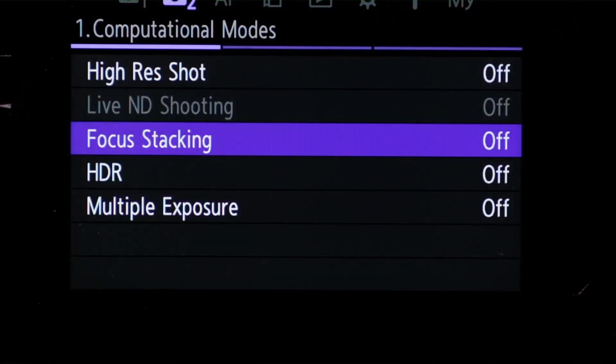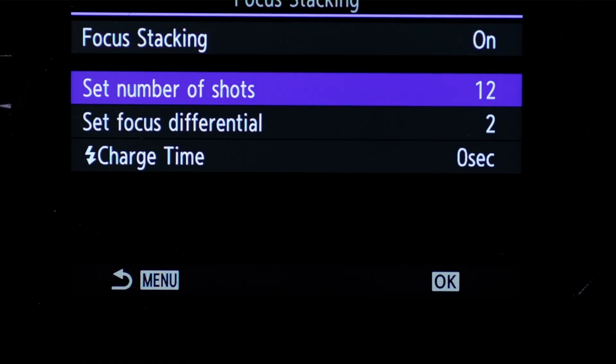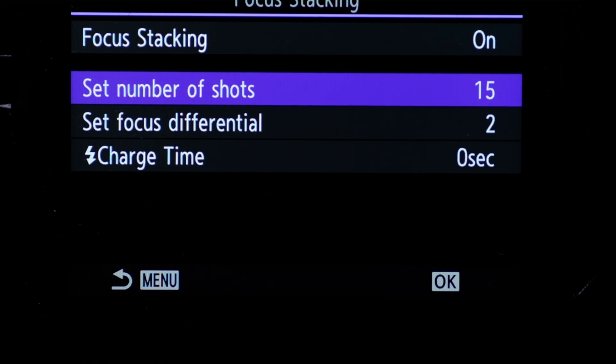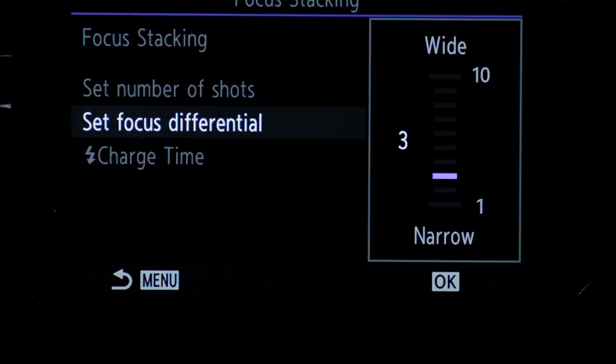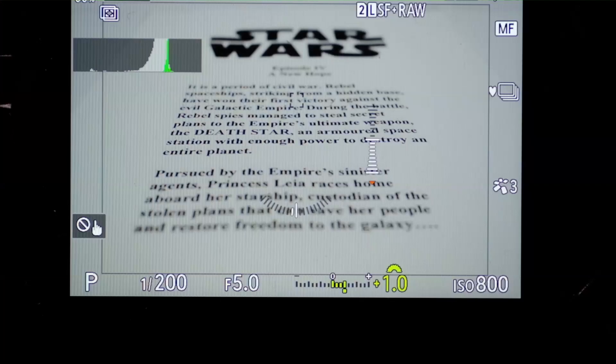Let's look at focus stacking in the computational menu — this is where the camera composites an image for you. Again, you need to turn this on, then select the number of shots and set the focus differential. We'd set 18 shots before, but the interesting thing here is that the maximum number of shots is 15. If you're doing macro that probably wouldn't worry you, but here we know it's going to be a problem. I'm setting the focus differential to 4, which takes into account the wider depth of field at f4. Notice there's a frame around the composition — this indicates the composite image will be cropped to that size, so you must allow for that when composing.